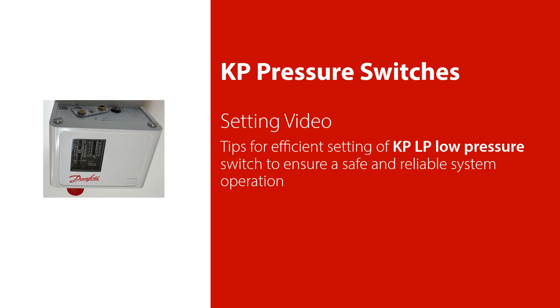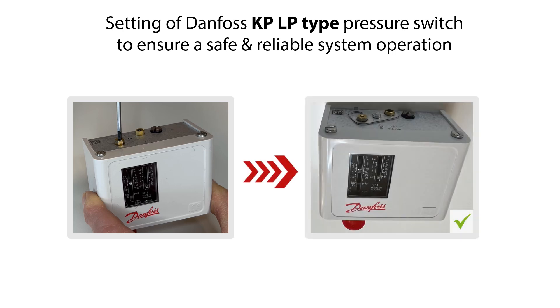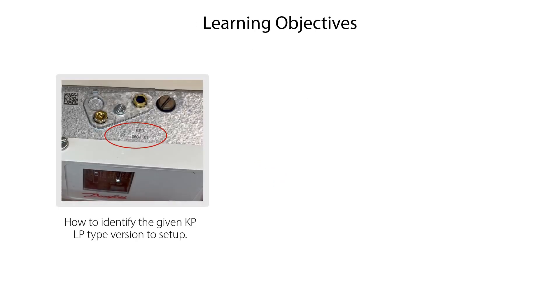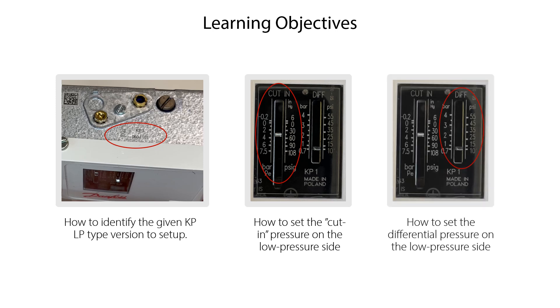Welcome to this video about setting of the Danfoss KP-LP low pressure type pressure switch. We'll give you some tips on how to do an efficient setting of the KP-LP type pressure switch, so that you ensure safe and reliable system operation. We will show you how to identify the given KP-LP type version to set up, how to set the cut-in pressure on the low pressure side, and how to set the differential pressure on the low pressure side.